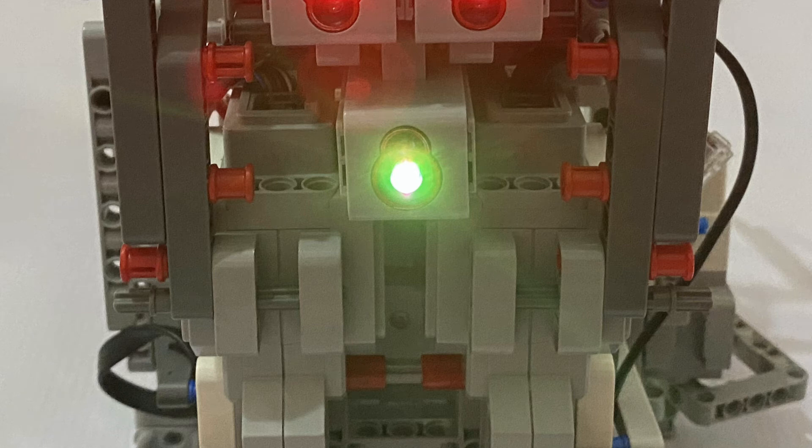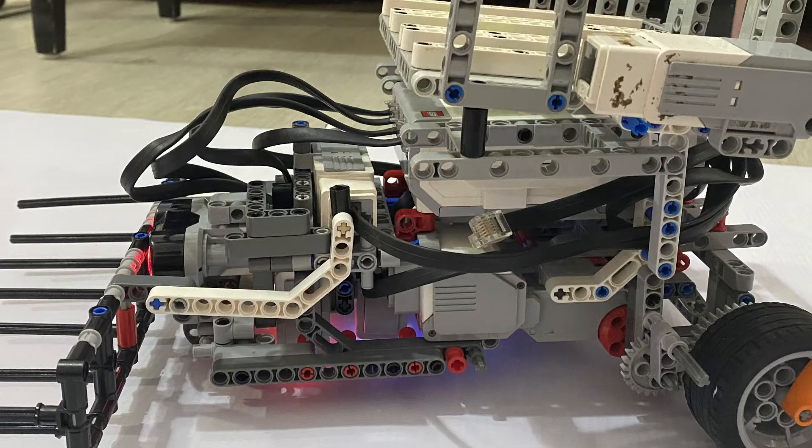We intentionally designed our robot to have a low center of gravity. This is done by reinforcing the center to ensure that our robot will not tip over when going uphill, achieved by adding additional pieces near the main body to increase mass towards the bottom. As the cables connecting the sensors and motors to the EV3 module would interfere with operation, we organized our cables by attaching pin pieces onto the body of our robot to wrap the cables around, effectively reducing their length and reducing clutter.